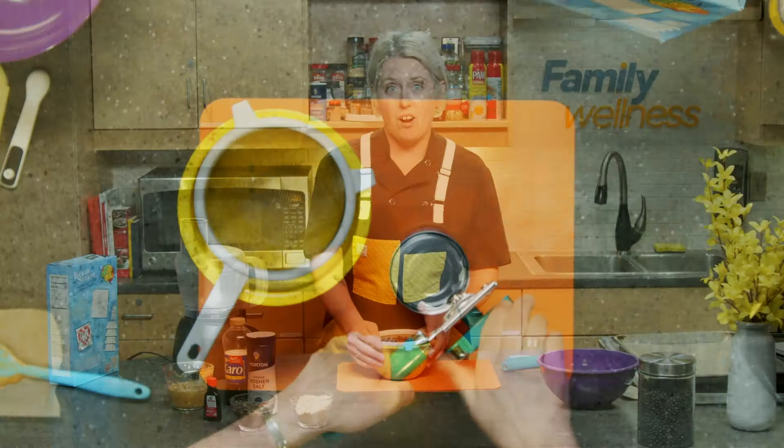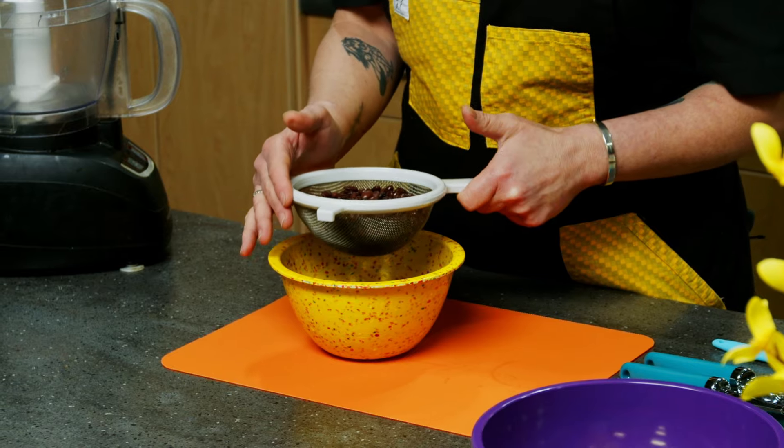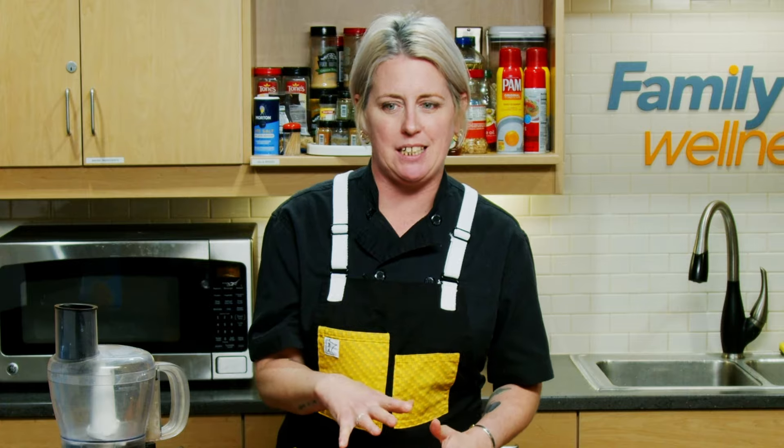With this recipe, we will start by opening, rinsing, and draining one can of black beans. We always want to make sure we rinse and drain those beans, just to make sure we don't have any of that strange metallic taste that occasionally will stick to the beans in the can.